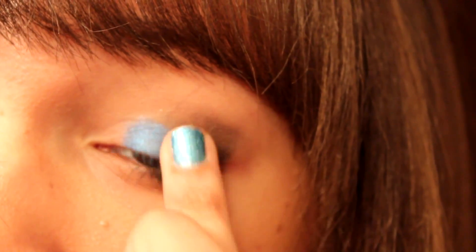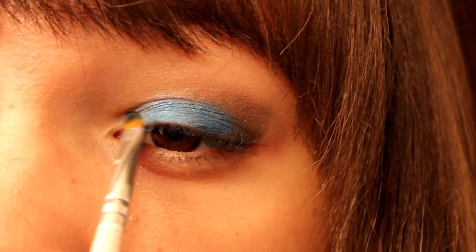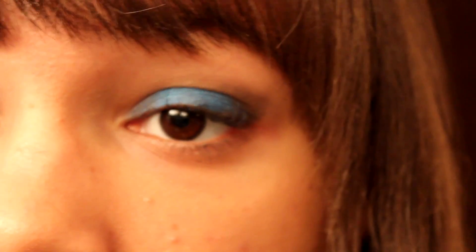Then taking an electric blue on your finger, just pat that onto your lid. You can also go in with a detail brush and kind of get it more into the corner, like I did.